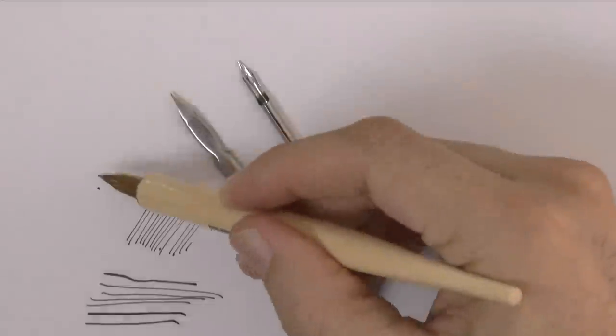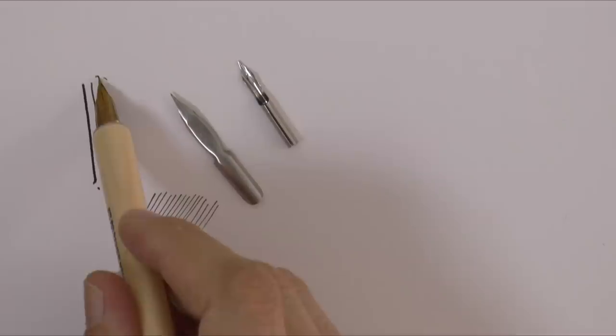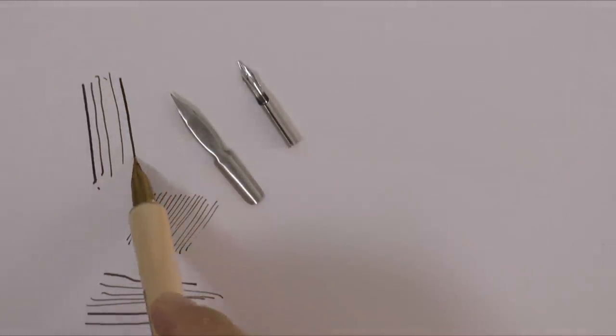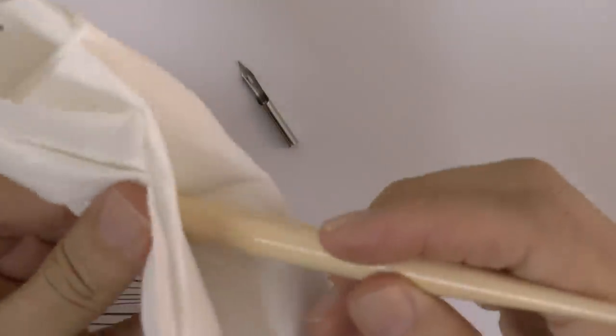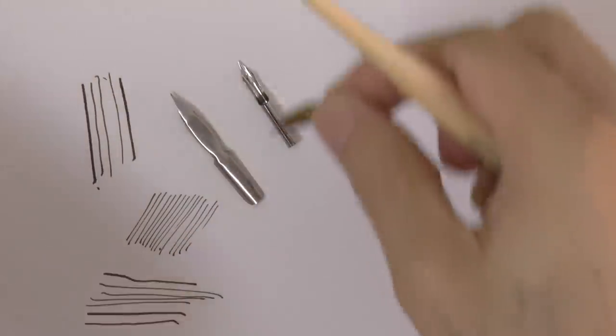You can exchange them in the handle. Some nibs are flexible, meaning that when you push with some pressure the line is wider, and some are rigid for a consistent line. When you are done using them, you should clean them well with water, because if the ink dries it may clog them.